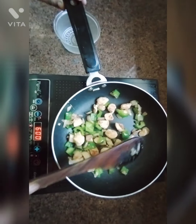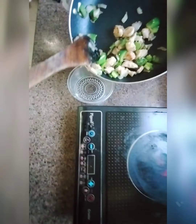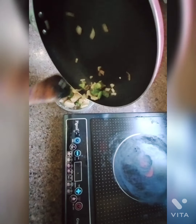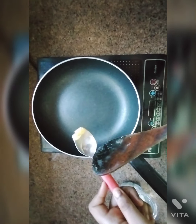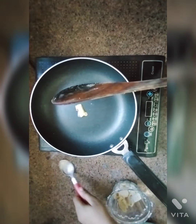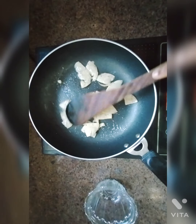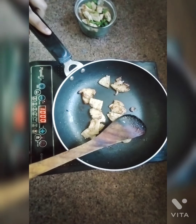Now my chicken is done, I am going to pour it in a bowl. Now I am going to sauté the salami with butter. The salamis are getting ready, now I am going to remove the salamis.